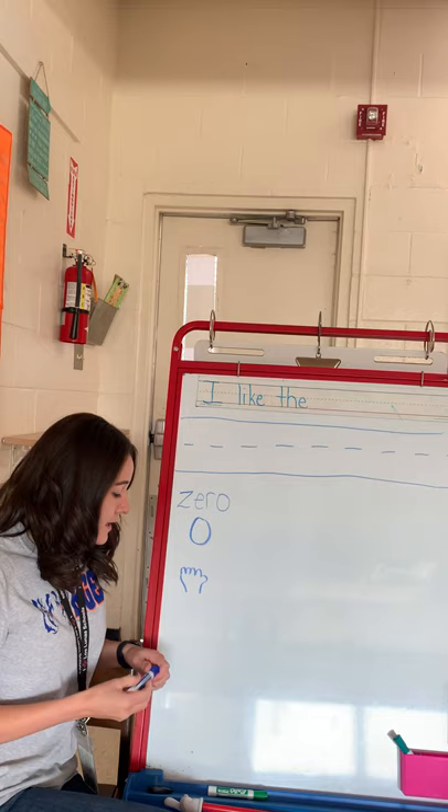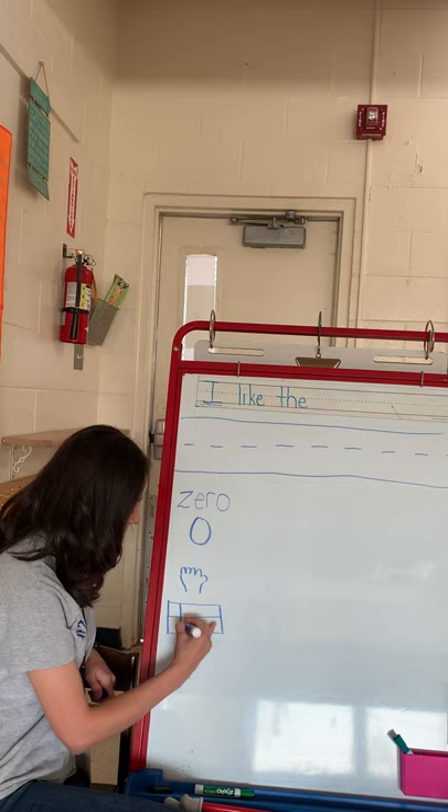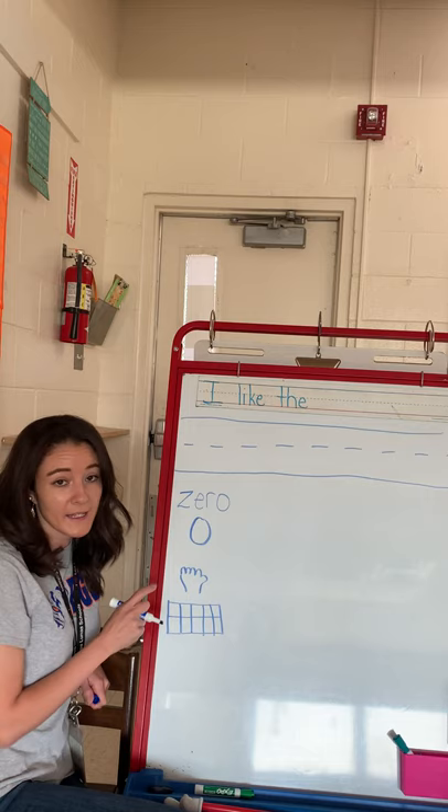Now, if I had a 10-frame — and this is called a 10-frame — it is called a 10-frame because it has 10 boxes. So if I counted these, I would count 10.